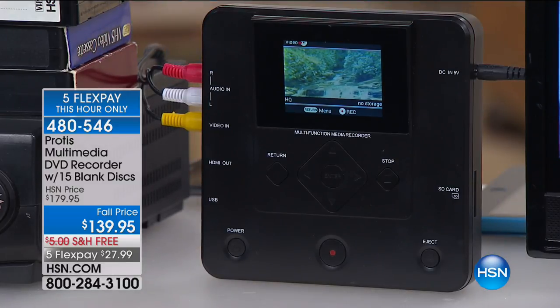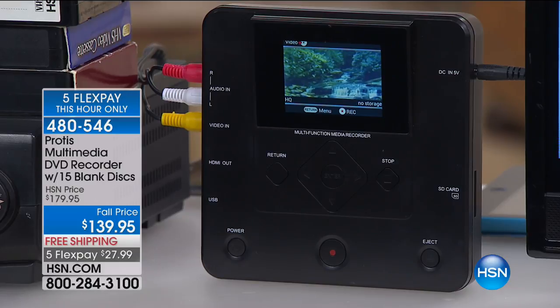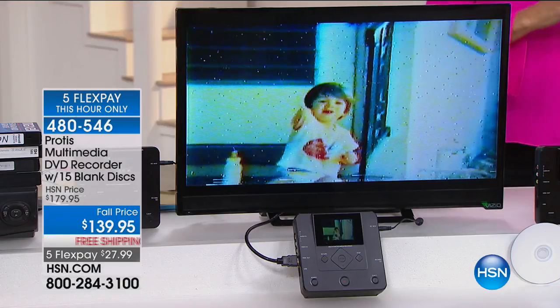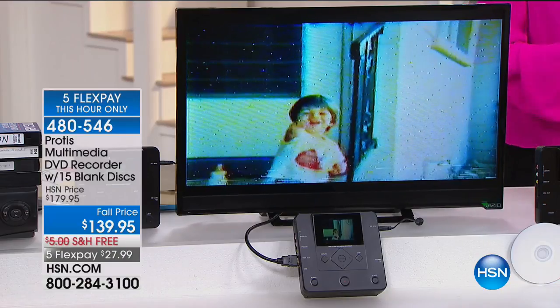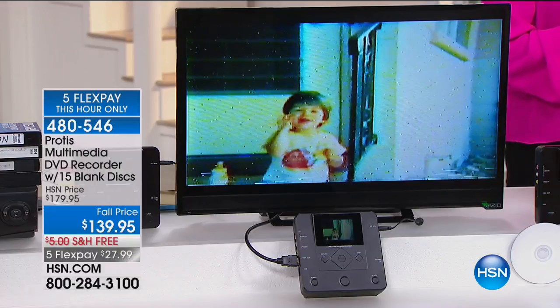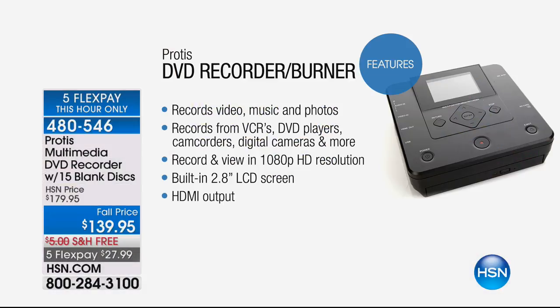It's not complicated. You can record video, music, and photos without a PC with this. This will record from a multitude of sources: VCRs, DVD players, camcorders, digital cameras, USB storage devices. It records from USB, USB AV input, SD memory cards — onto discs, or onto either the USB or the SD memory card. Lots of versatility and options with this.